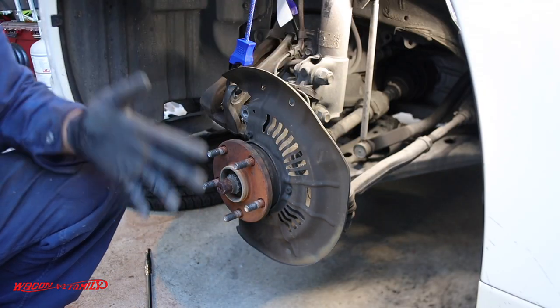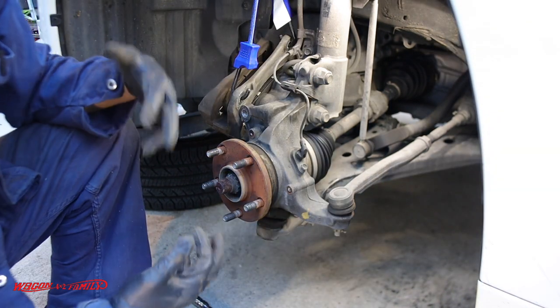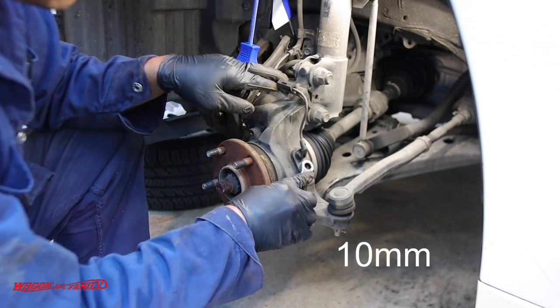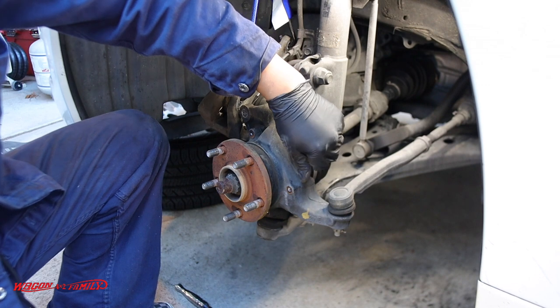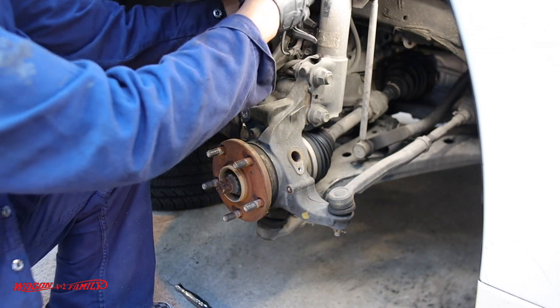I want to show you guys the ABS sensor — there are a couple of clips right here and here, and you want to disconnect those from your knuckle. Then it's a 10 millimeter bolt — you want to retain that bolt because you're going to reuse it. Then just pull the sensor off to the side.